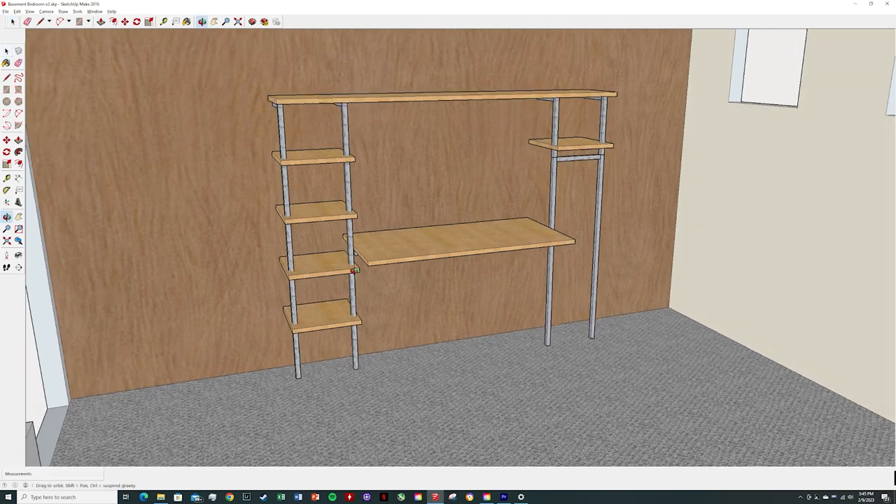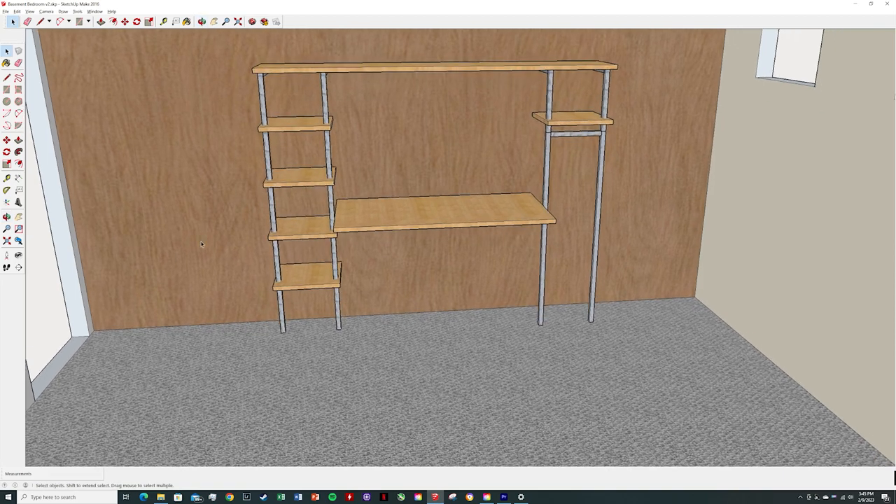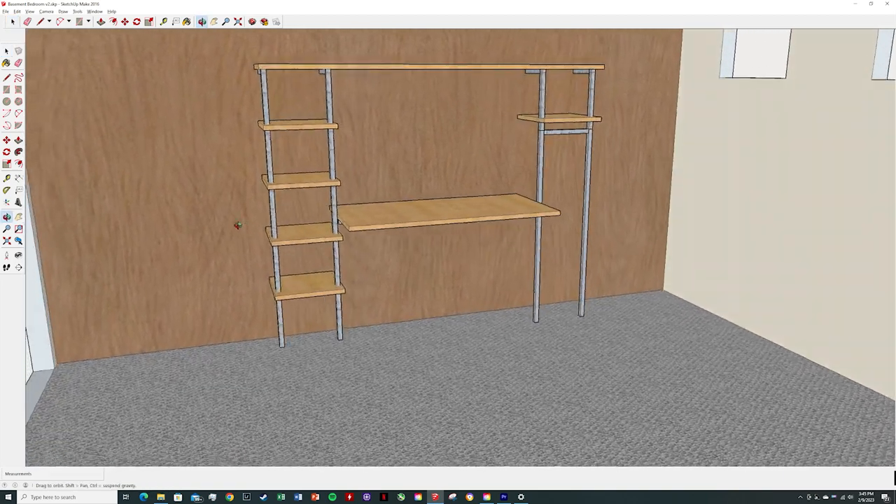Looking at the design in the actual room, I really liked it, but made one last change — shifting the shelves to the left side and the hanging area to the right. Now that we have our design, let's go to Home Depot and buy all of our supplies.